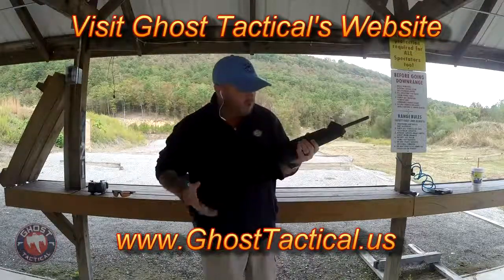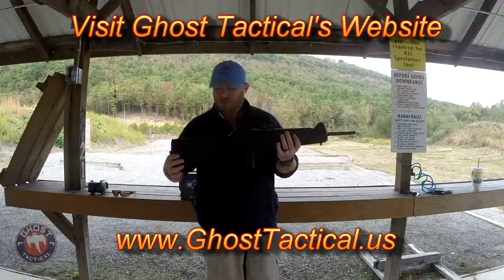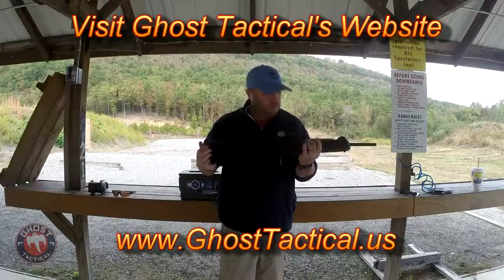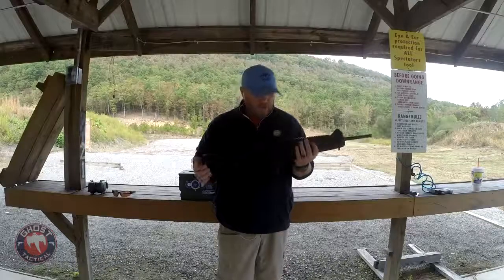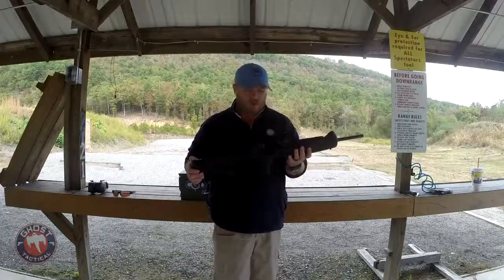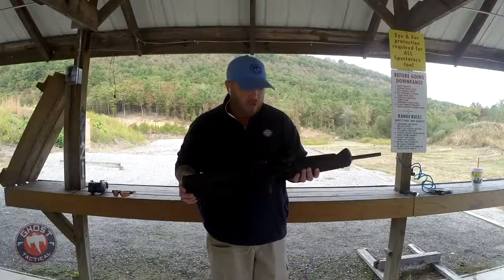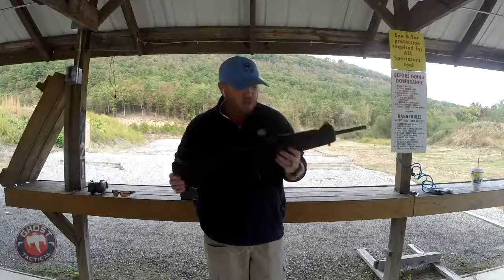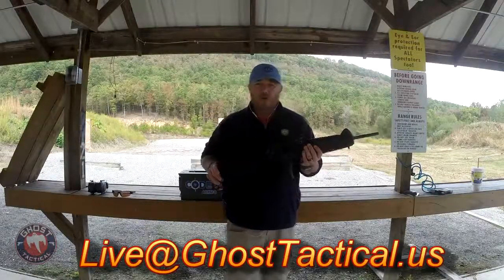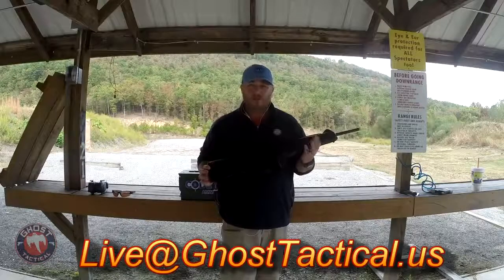It's very customizable for such a small gun. It has a 16-inch barrel but is very lightweight and compact - an awesome gun, and probably my favorite pistol caliber carbine. It's very easy to interchange the parts and make it what you need. That is the quick review of the Beretta CX4 Storm. If you have any questions, put them in the comments below or email me at live@ghosttactical.us and I'll answer anything you want to know.